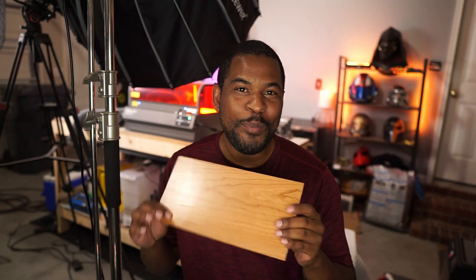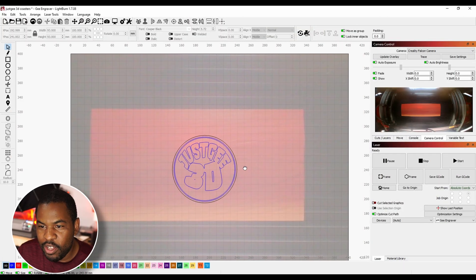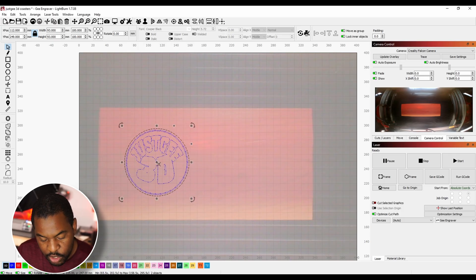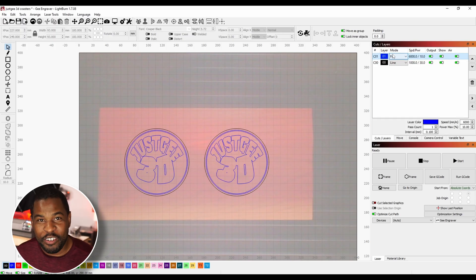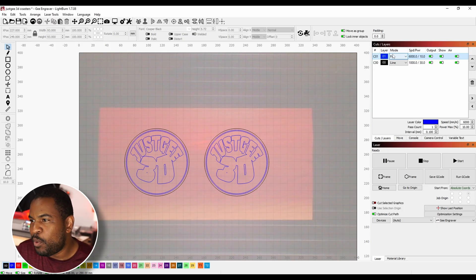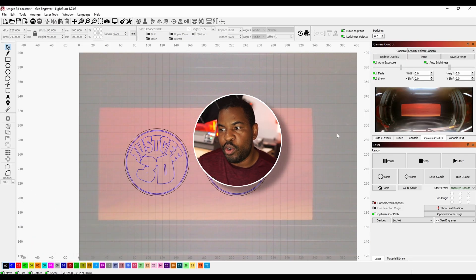Now that we have everything set up, I'm going to show you some of my engravings. For my final test, I'm going to use this two millimeter thick cherry medium grade wood to make some coasters with my logo on it. I already made this template for my logo, and I'm going to make two of them — just right click, go to duplicate, now we have two. If you guys want me to show you how to set up your engraver and how to start your own prints and projects, leave a comment below. For the last one I have to set up how powerful I want my cuts to be and what speed, then we're going to frame it and make sure it's going to cut properly.